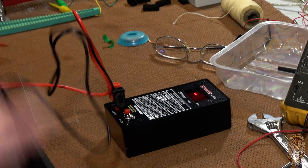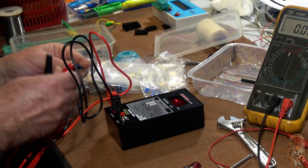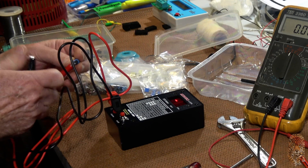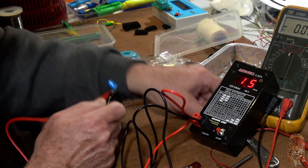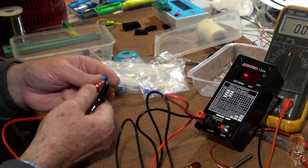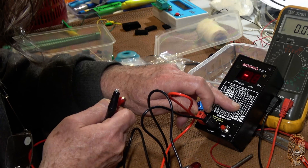Terrific. Let's measure a few caps. A grotty old electrolytic — 1.6 ohms. I guess that's okay. 0.8.